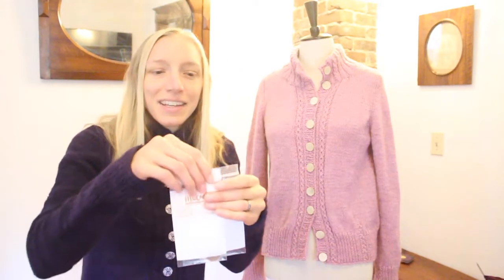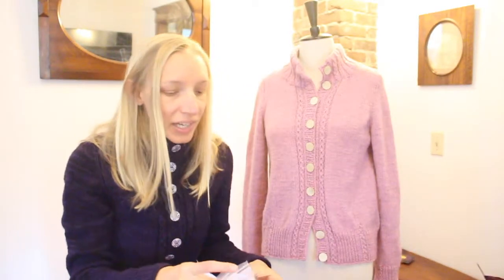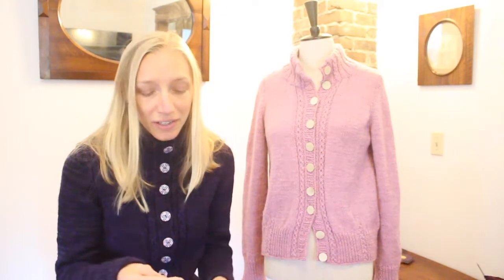I managed to sneak us over to the garment district on one of our walks and went to Mood — oh my gosh, I'd never been there. These are the little button bags I got. Mood is usually featured on Project Runway and it's a funky store. My son was like, 'Look, there's a little dog running around the store, mom!' — and it was Swatch the Bulldog. They had beautiful fabrics, which I didn't really get to look at much because I was obsessed with this massive wall of buttons.